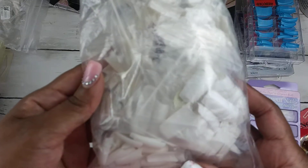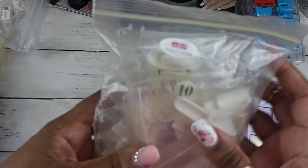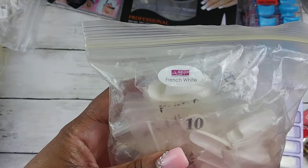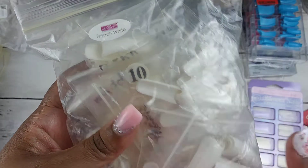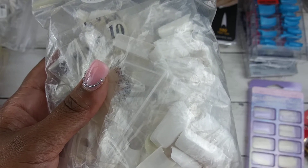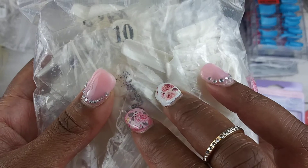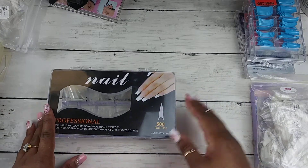I have this bag full of white tips. I have the ASP ones also and they actually have the little whale well inside — they are amazing. But these cheap ones I got from Amazon don't have a whale, they're just regular tips. They work okay but I'm not crazy about them.